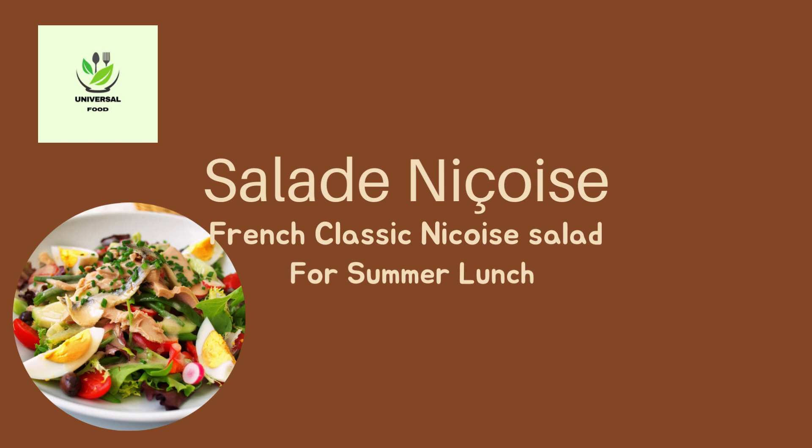Salad Niçoise is a traditional salad from the French city of Nice, which is located on the Mediterranean coast. It is a refreshing and satisfying meal that is perfect for a summer lunch or dinner. Here is a recipe for a classic Salad Niçoise.